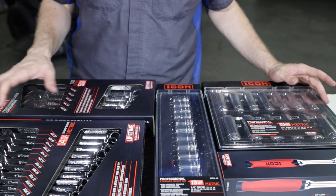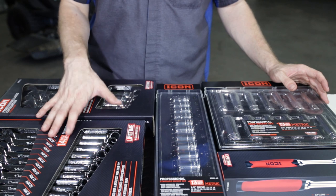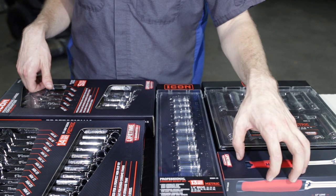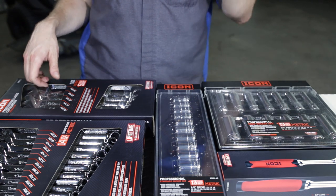I'm going to break these down into probably two videos, maybe three — one on the wrenches, one on the sockets and the ratchet, or one on the sockets and one on the ratchet. Not sure exactly which way we're going to break it down.